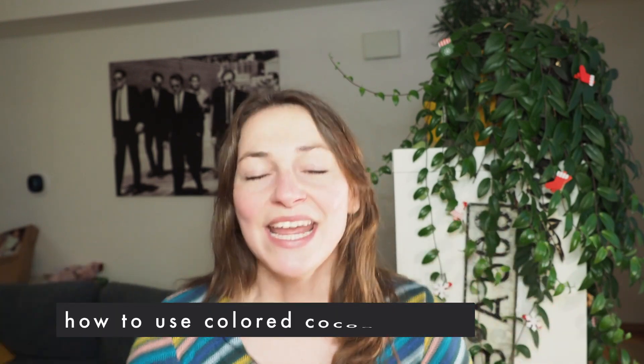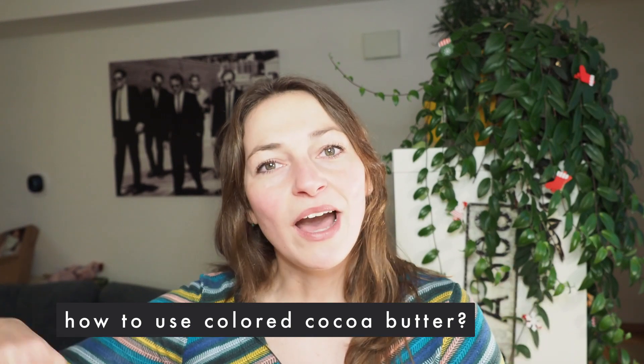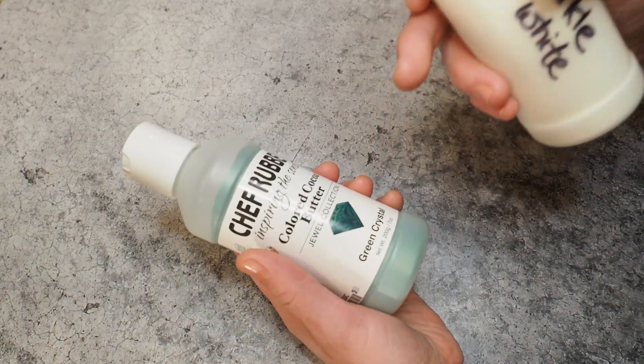Hi, I'm Angie and today I want to talk about a big question I get asked a lot: how do you use colored cocoa butter? Today I want to walk you through how to melt your colored cocoa butter, since it comes solid, and also troubleshoot what happens if you heat it up too high. The most important takeaway is that your colors need to be tempered — just like chocolate needs to be tempered to be shiny, glossy, and snappy.